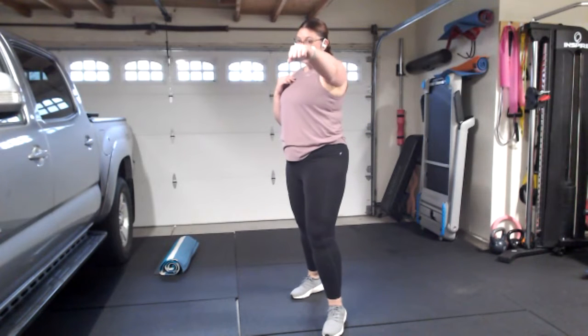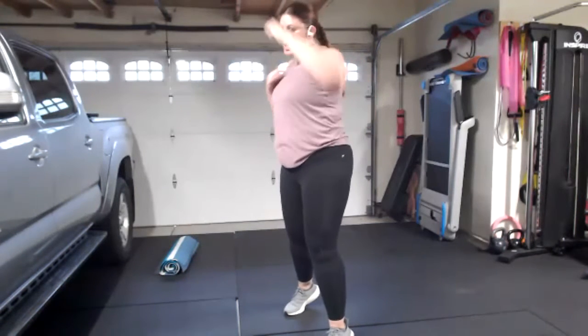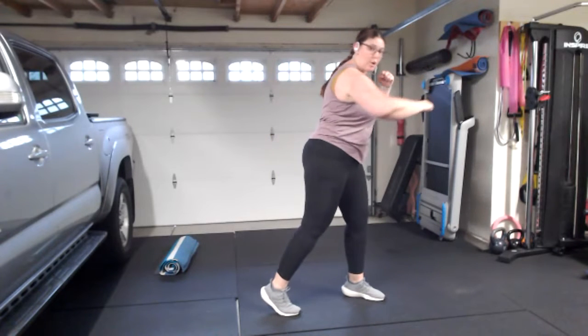We're going to introduce a new punch — the hook. Come into that fighter stance, right leg back. You've got a jab with the left, a right hook, jab with the left, jab again, then right cross. The hook is different from the cross — the cross goes more across your body and up, while the hook is a little bit lower. Bring your hand back to your face after every punch to protect it. Jab, hook, jab, jab, cross — keep going, switching sides after a bit.